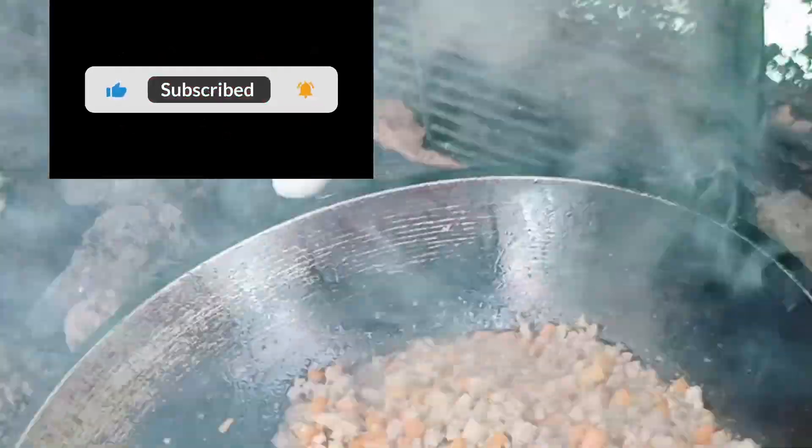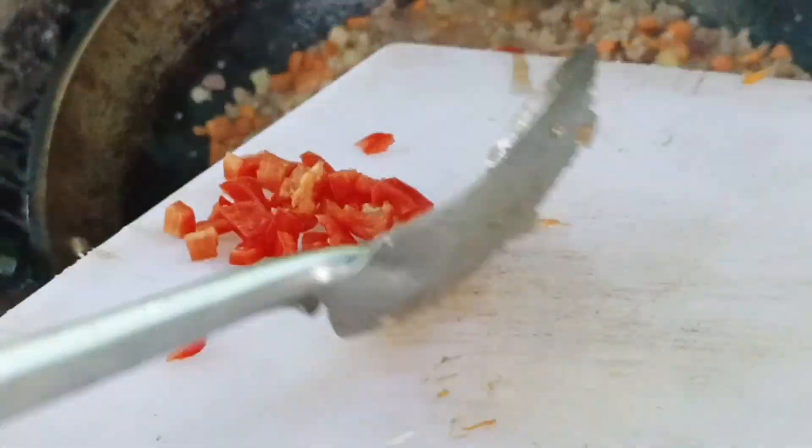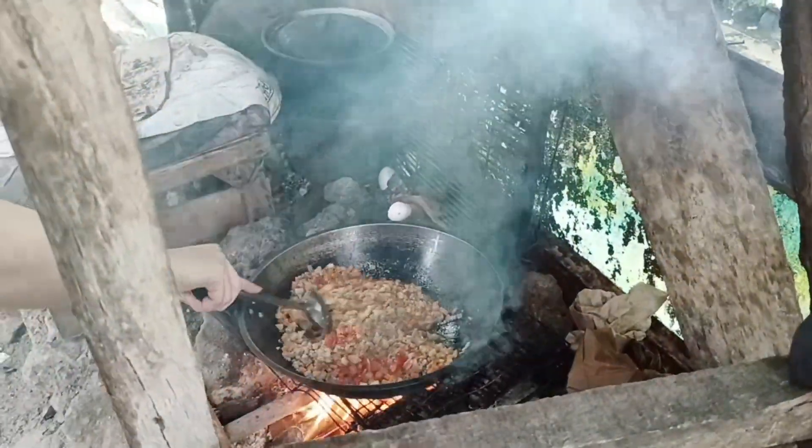After we mix the carrots and the potatoes and the ground pork, the next ingredient is the bell pepper. We mix it again.